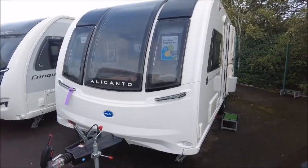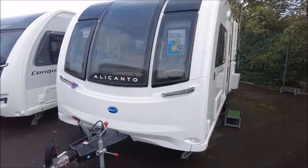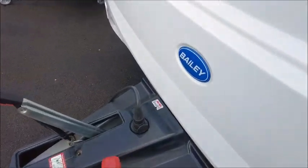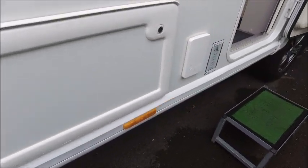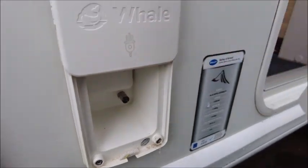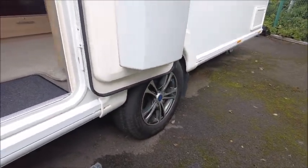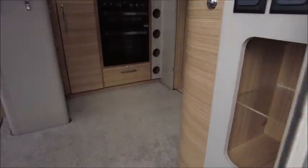Welcome back, it's all a pleasure. Here we have a Bailey Alicanto Grande Lisbon Caravan. Let's go and take a look. Starting at the front, we've got our Alco Stabiliser Hitch and a small Alco ETC. There is a gas barbecue point with a valve. You've got the UK main socket and a TV aerial in there. This has got an MTPLM of 1700 kilograms, so 1.7 tonnes.